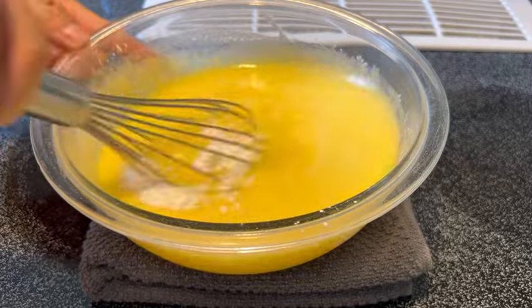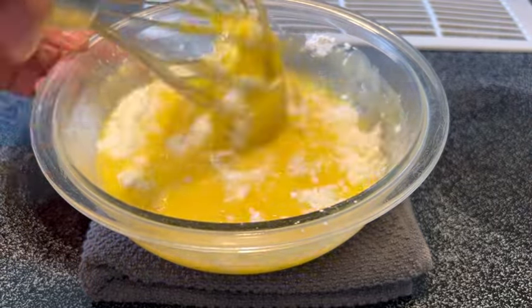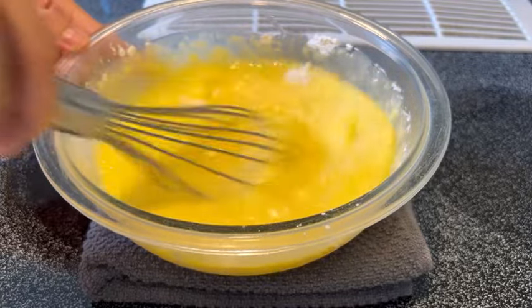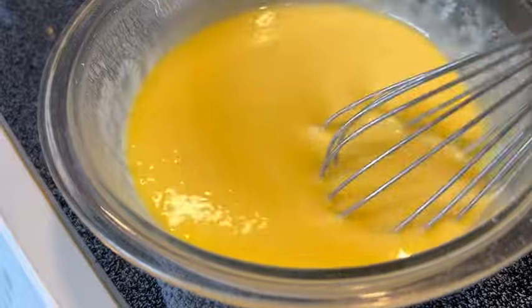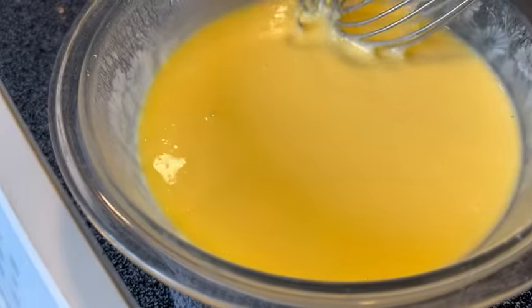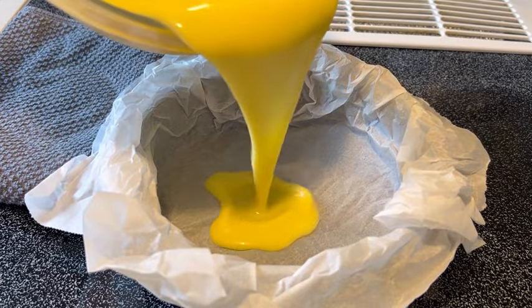Whisk to combine until smooth. The mixture should be very smooth like this. Then transfer the batter into a baking pan lined with parchment paper.